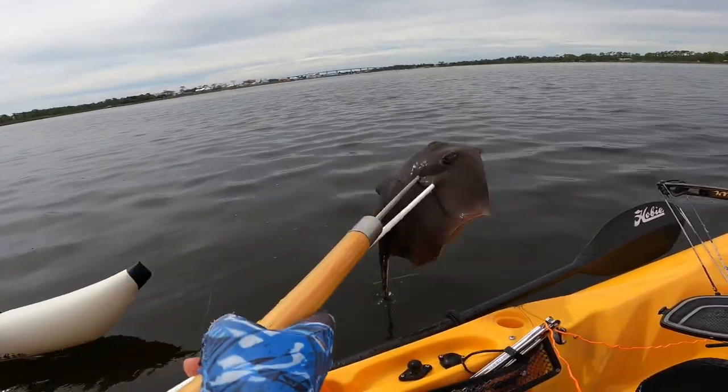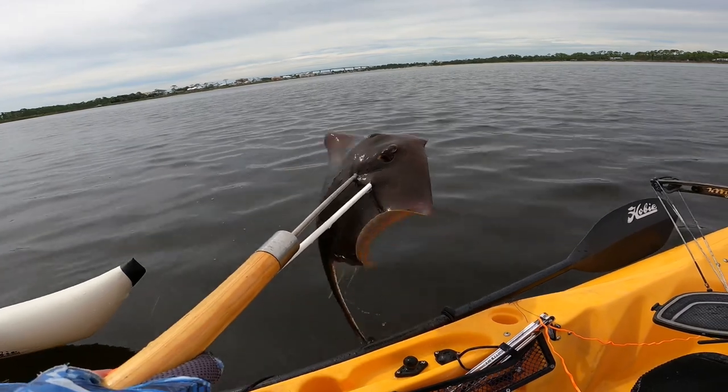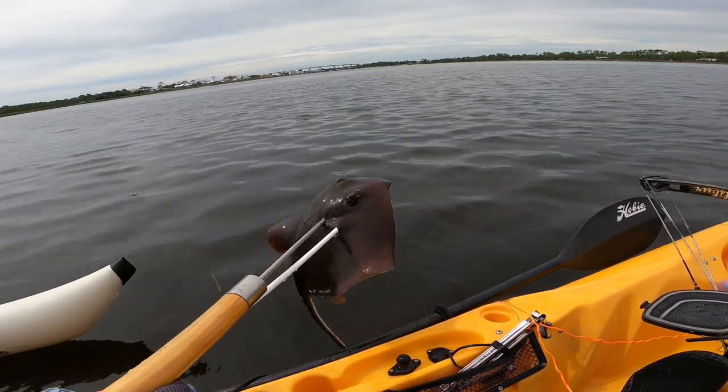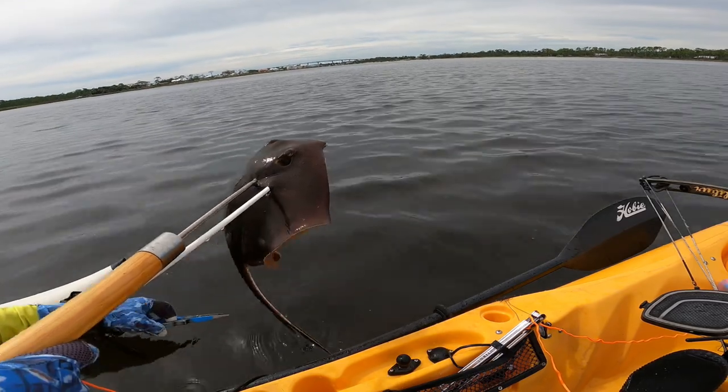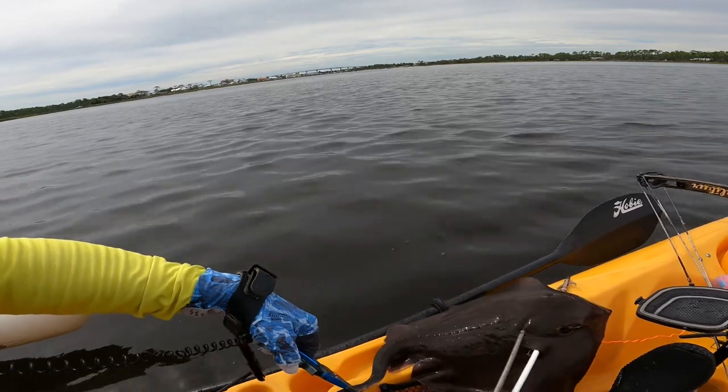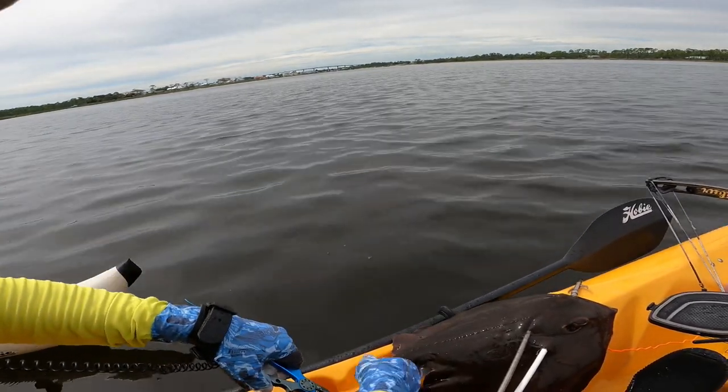We have to take out that barb. He's trying to poke me with that barb, so let's get that. That is the dangerous and poisonous part of this.